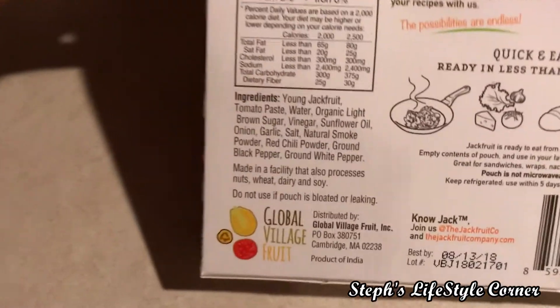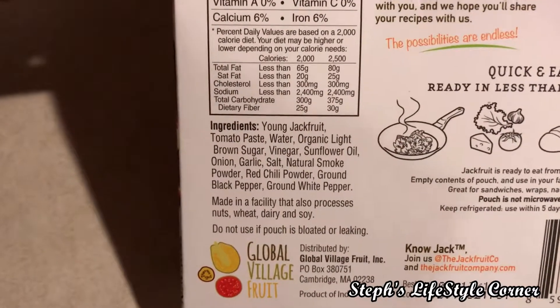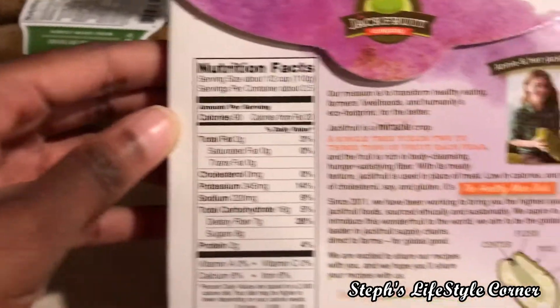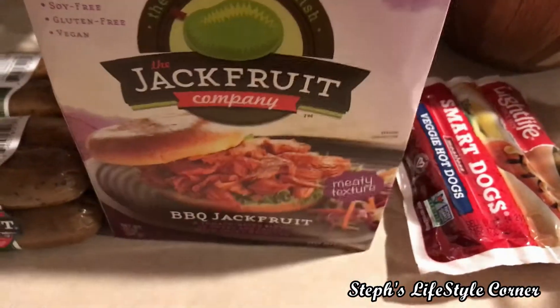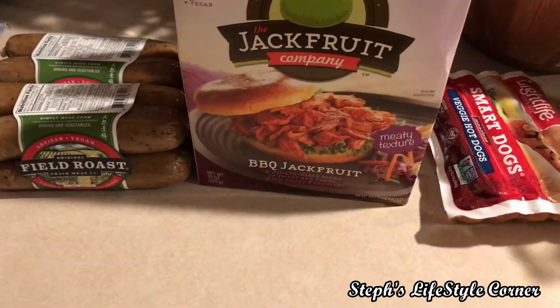Let me show you the ingredients — I know you're going to want to know what that is. So those are the ingredients, not too bad at all. And there's the nutrition information and here's the back of it. Check your Meijer or your grocery store and see if they have those. I'll come in and do a review of that.